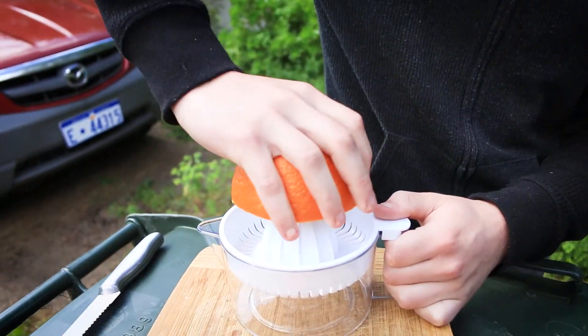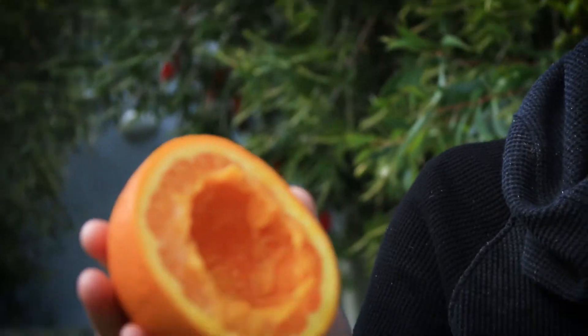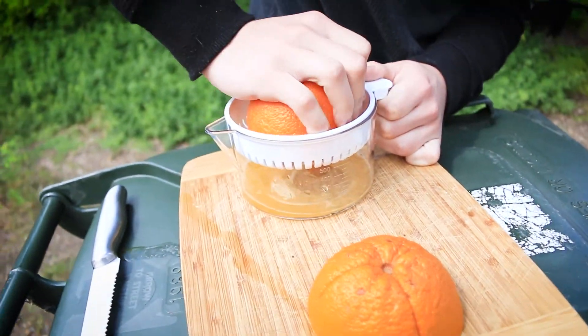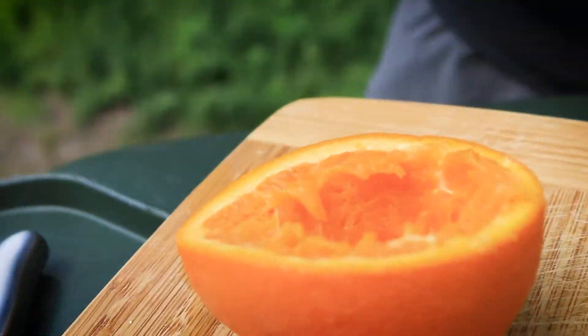Lick it - yeah it actually tastes alright, got that nice sourness to it. It actually tastes a little bit like Fanta. If you have an orange and it tastes like Fanta, that's good because that's healthy. I didn't get it quite on center so I just gotta try to get just as much juice as we can. This is good enough, right? It's a cup on its own now.